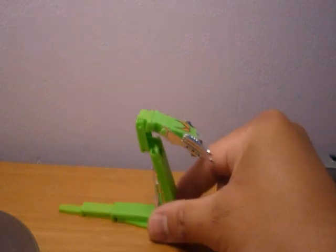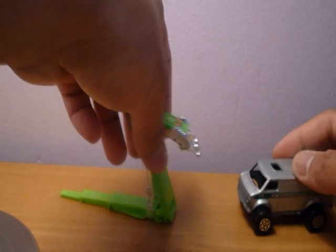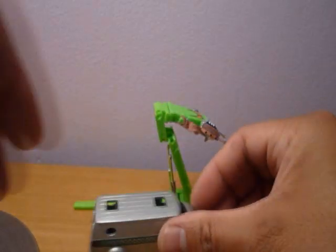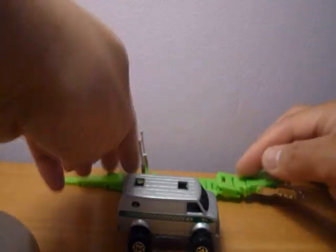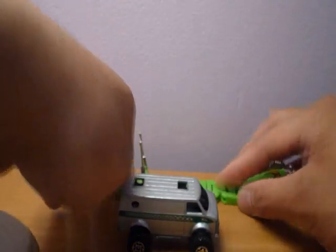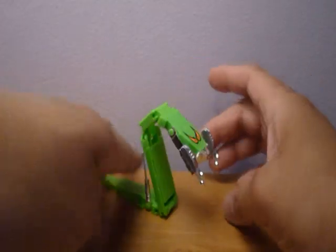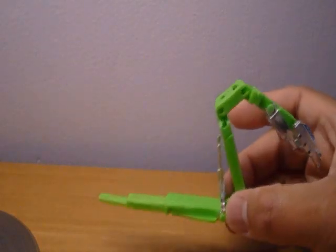Terrasite — imagine this huge thing coming after you. Look at that, longer than the size of a school bus in real life. I'm pretty sure kids will love this cool little serpent here.